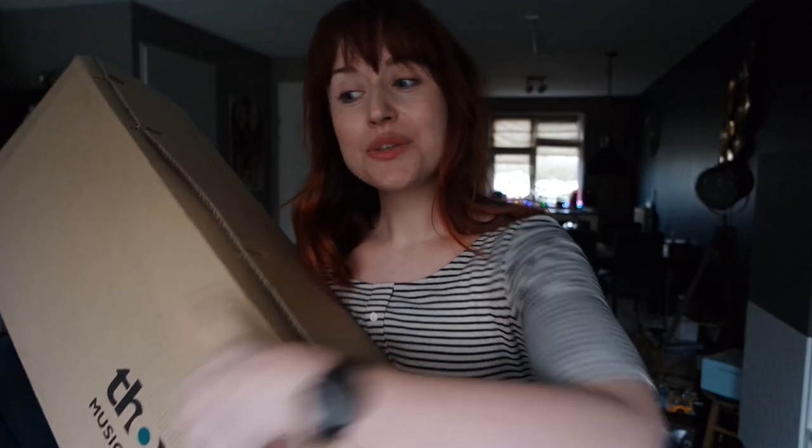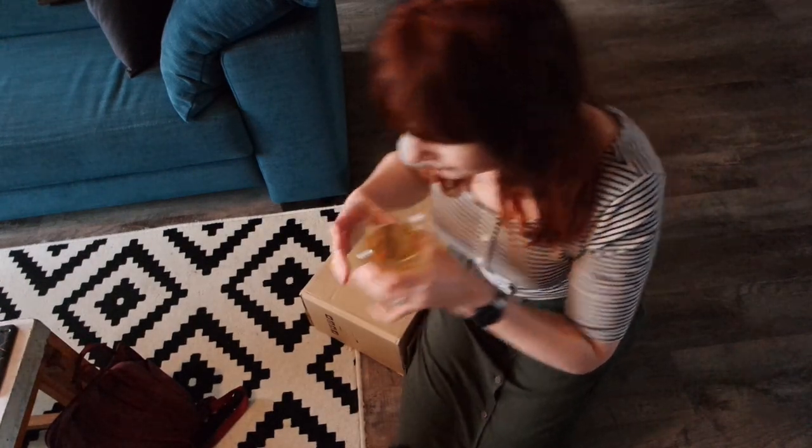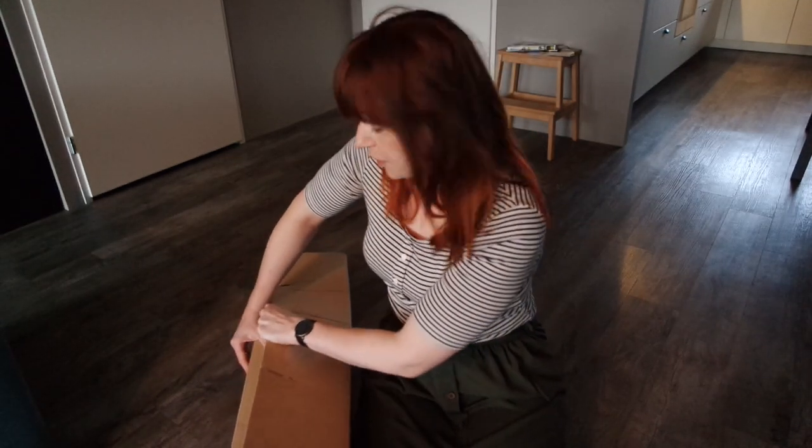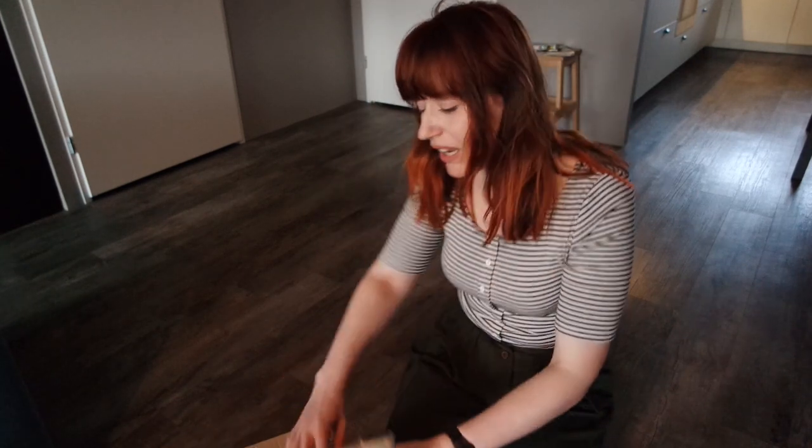Hey everyone! I just came home and found that my package had arrived. I ordered a new violin case last week and it arrived today, so I thought why not unbox this together with you. I have been looking for a nice violin case for a while — one that also looked nice. I saw a case that basically had my name written all over it, and as you might have guessed, I like a bit of color.